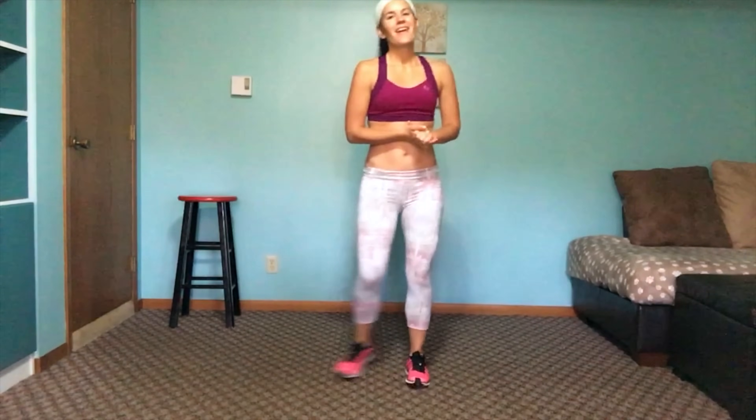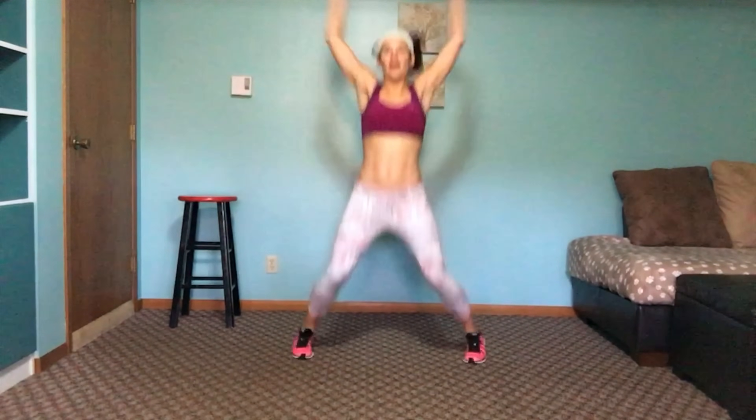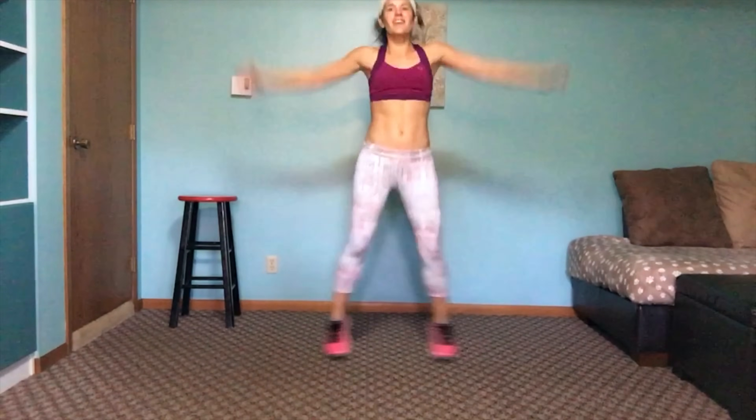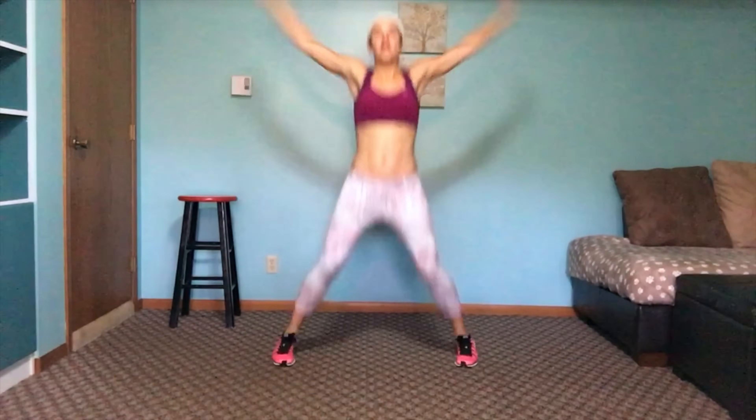Next we just have jumping jacks — modifier though, you don't have to jump. You can just do a sidestep if you still have a weak core or leakage. This is a full-on jumping jack; the modifier lets you still really get a workout. Bringing that heart rate back up. Some days I have energy, and other days I just want to sleep. Sometimes working through being tired will help you in the long run. Working those outer thighs.